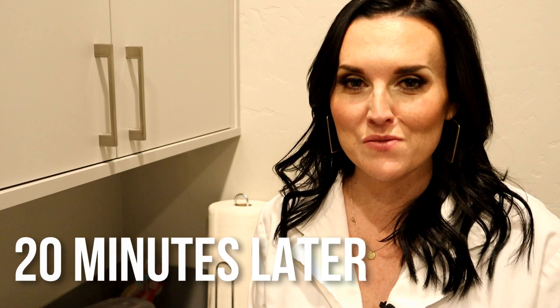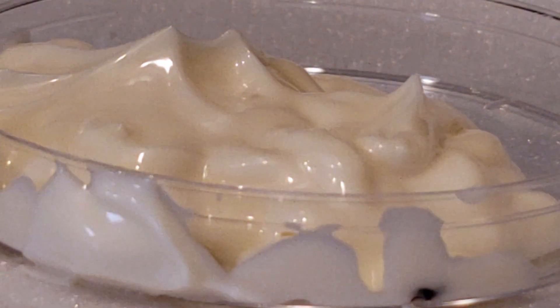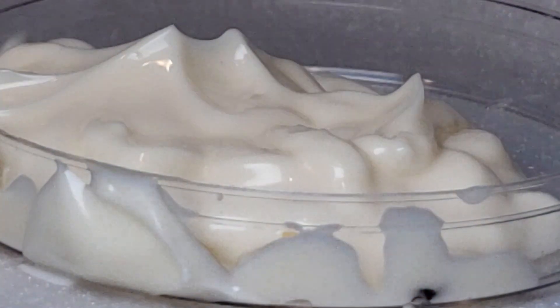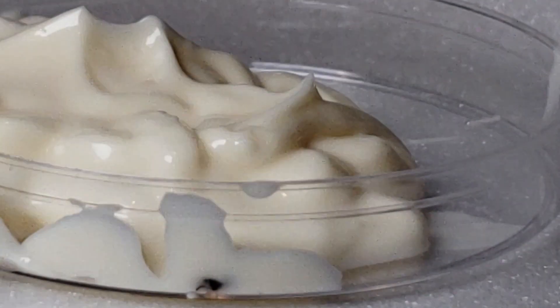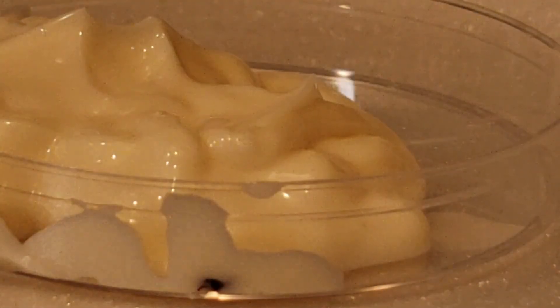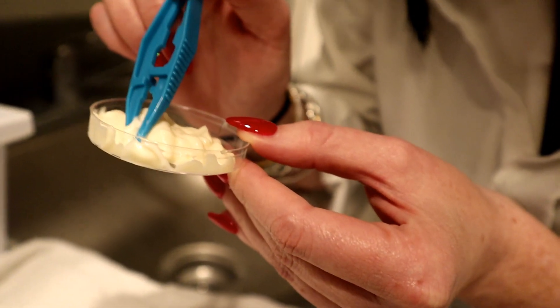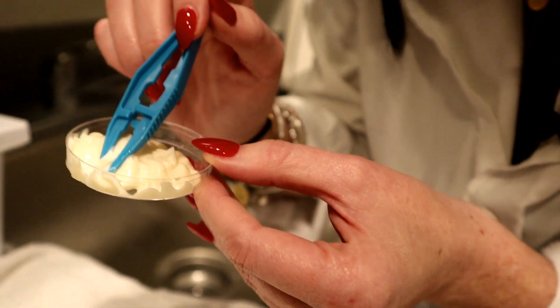So we have these lice in the mayonnaise. I have no clue where they are, so I have to go through. This might take a while. I'm not quite sure, but this might be my lucky day. I have to be so careful that I don't smash them. There's one. We're going to have to give it a good little clean off. This is the worst scavenger hunt I've ever been on.